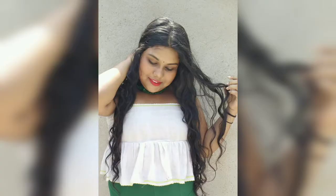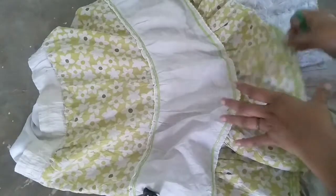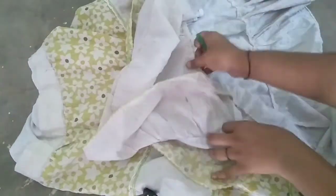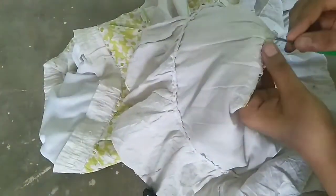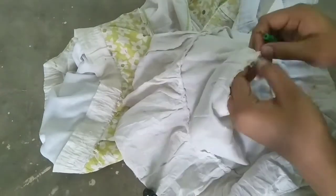Hello friends, welcome back to my channel Food and Faisal. Today I am going to use a pattern. If you like the video, don't forget to like the video and subscribe to the channel.